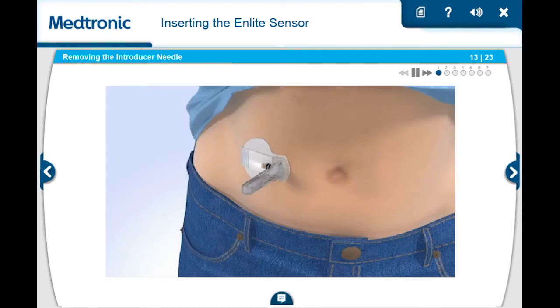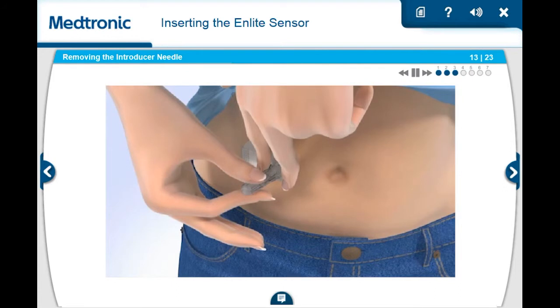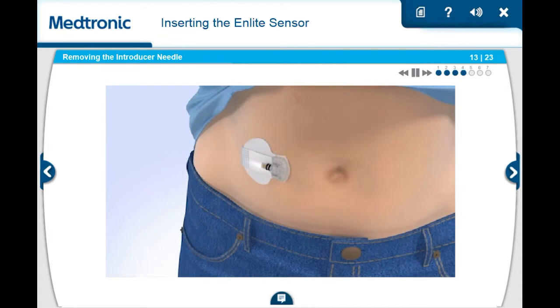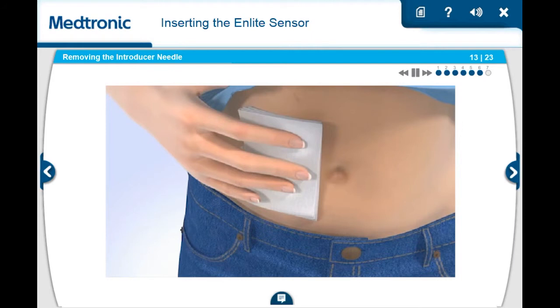With one hand, gently hold the sensor by placing one finger on the front of the sensor and one finger on the sensor connector to ensure your glucose sensor stays in place. Be sure you do not hold or pinch the sides of the sensor. With the other hand, hold the needle housing at the tip and slowly pull straight out away from the sensor. The needle automatically retracts inside the plastic needle housing. Discard the entire piece into a sharps container. Note, if bleeding occurs at your insertion site, apply steady pressure using sterile gauze or a clean cloth for up to three minutes.